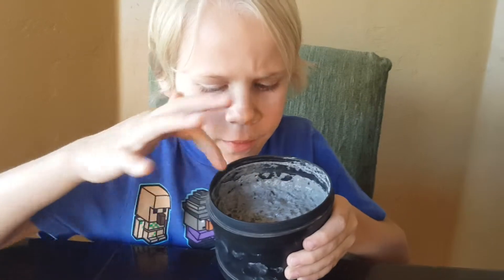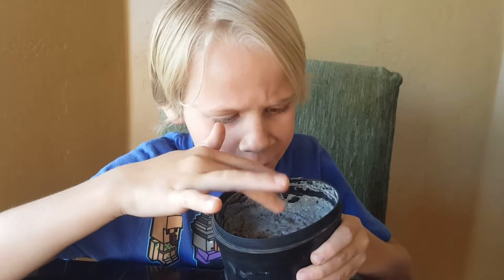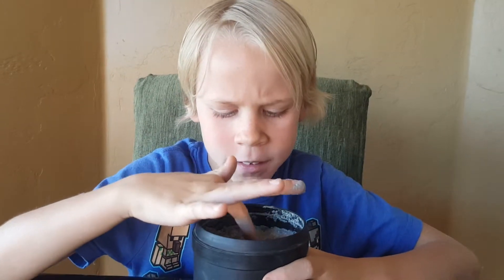Okay guys, so as you can see, it's very yucky in here. I will be back after I rinse it off — bye!